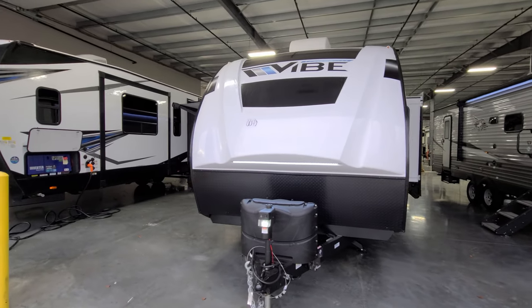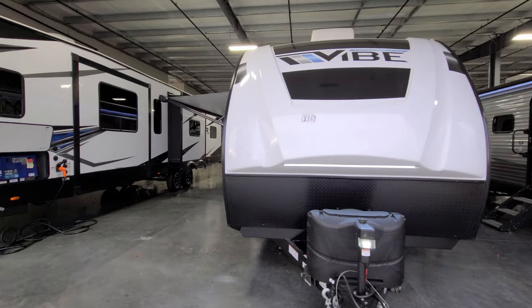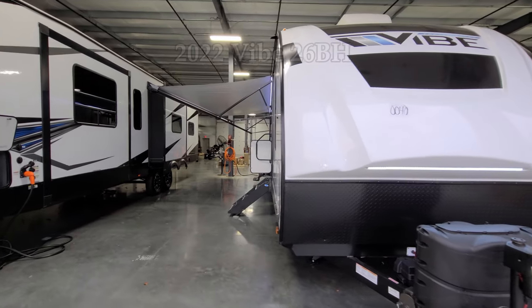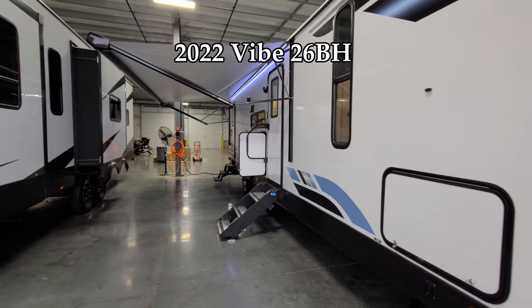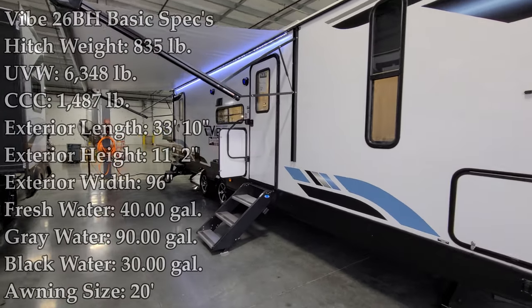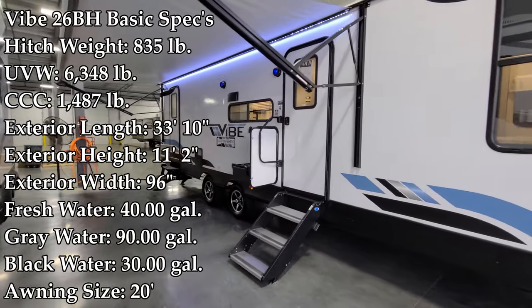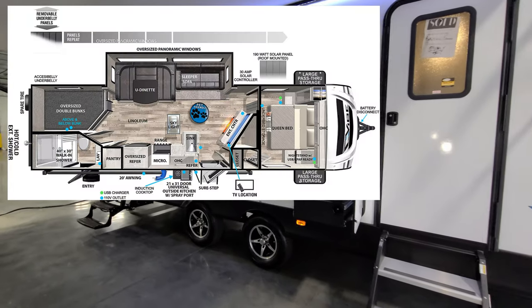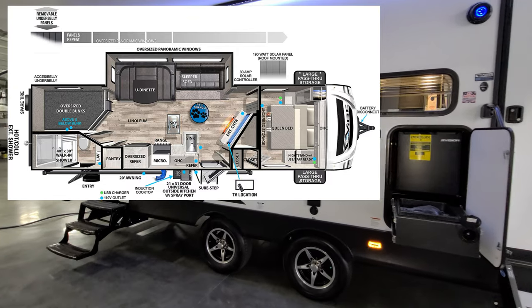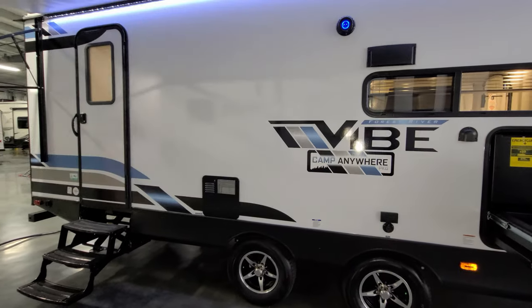Hey everyone and welcome to another All About RVs video. Today we're going to take a look at a brand new 2022 Vibe 26BH travel trailer by Forest River RV. We're going to walk you through the inside and outside of this bunkhouse camper and then close it all up to show you what it looks like closed as well.